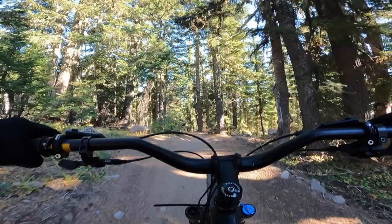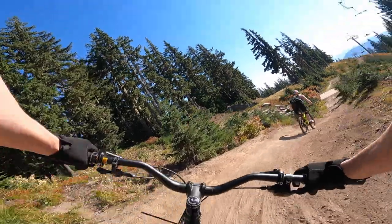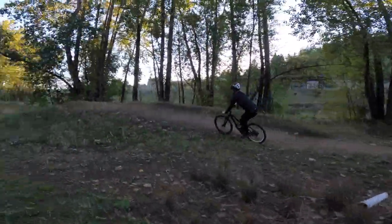Welcome shredders! I got this ancient downhill freeride bike — a heavy hitter from its day. I'm going to upgrade it, put some ridiculous parts on it, fully restore it first, and then ride it and give you my opinion.